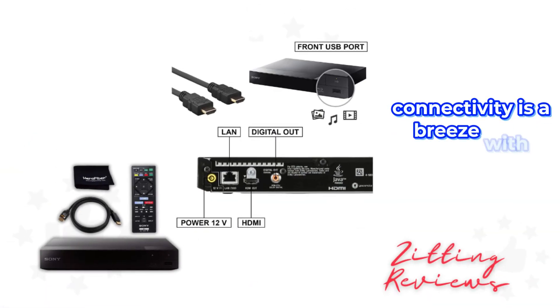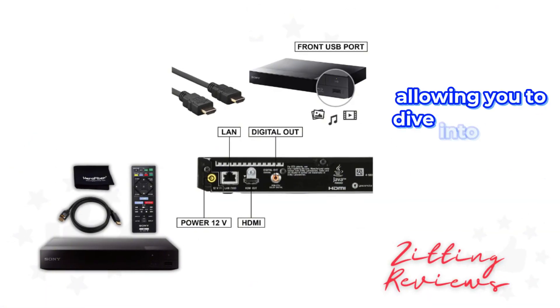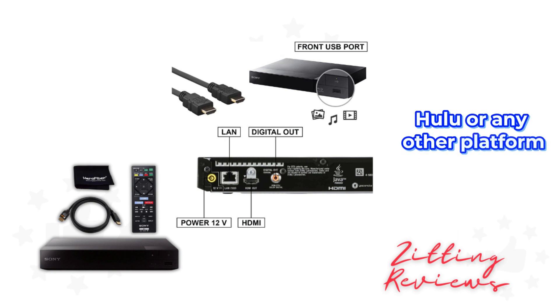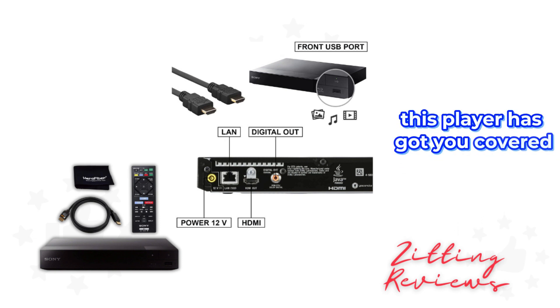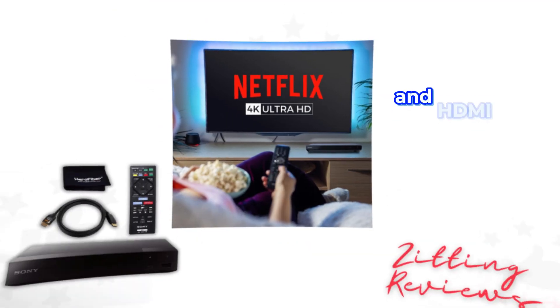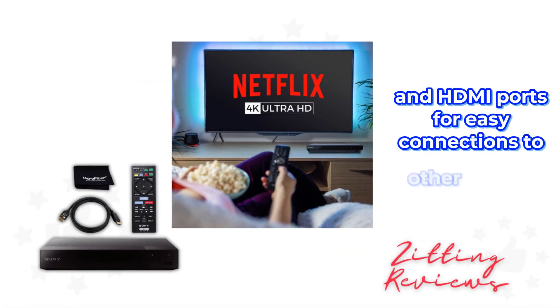Connectivity is a breeze with built-in Wi-Fi, allowing you to dive into over 300 streaming services and your favorite apps without any hassle. Whether it's Netflix, Hulu, or any other platform, this player has got you covered. The convenience doesn't stop there — it also features USB and HDMI ports for easy connections to other devices.